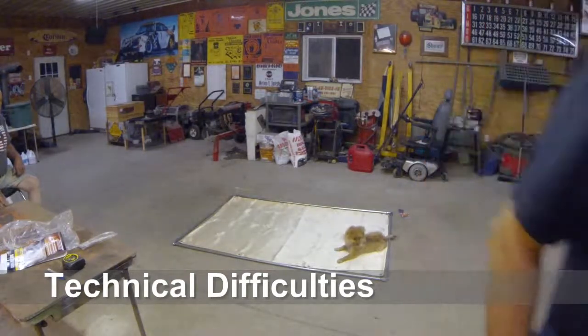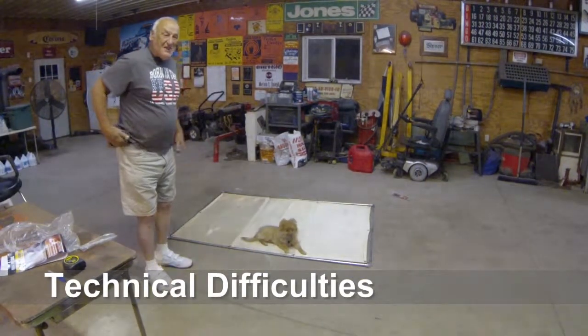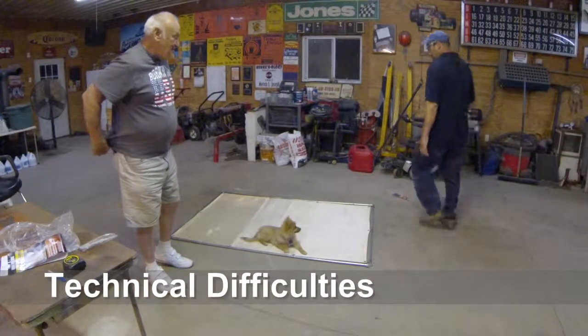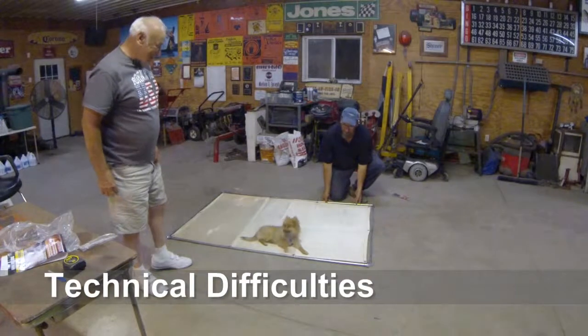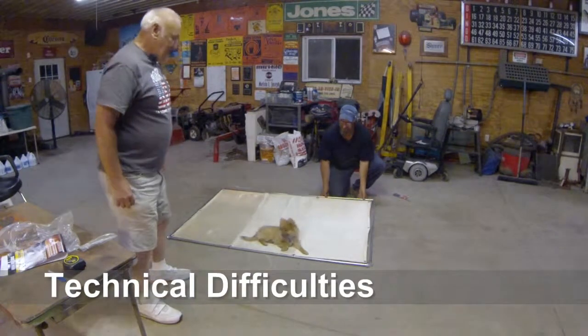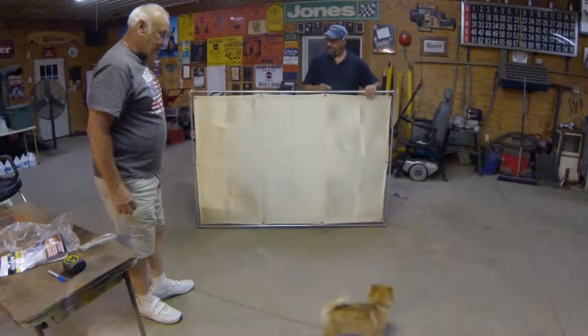And with the magic of cameras, here is the finished product. The wire ties have been pulled even on all sides and it is ready to use.